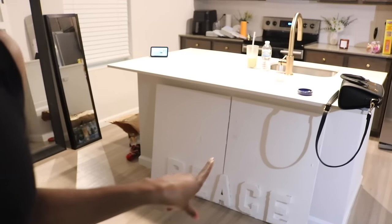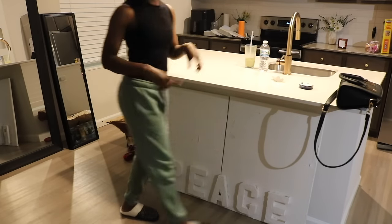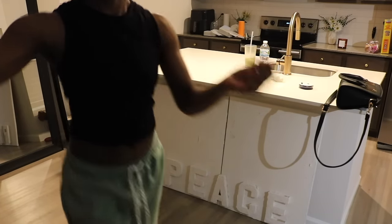I'm super excited about it y'all. The barstools actually come tomorrow so I'm preparing a space for them. First thing, I want to move my peace sign — it's underneath my island. I actually want to put it above my couch like I had it in other places. Let's go ahead and do that really quickly.